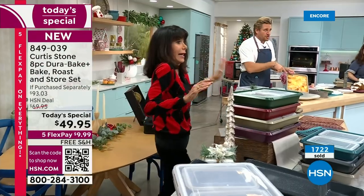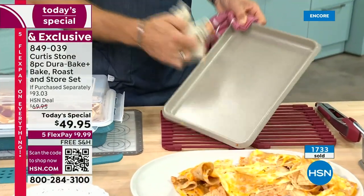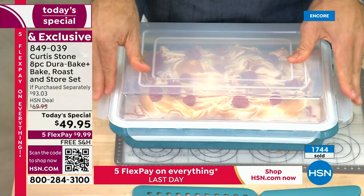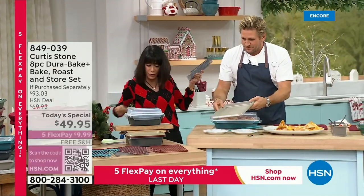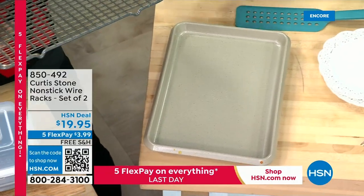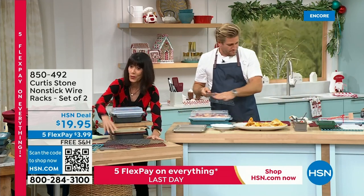Close to 2,000 already spoken for. Look at these nachos — watch them slide off the pan. Sticky, ooey-gooey, cheesy deliciousness, and the pan is spotless. The DuraPan works so brilliantly well. Also, the two-pack of brand-new wire racks fit inside the sheet pan and the roasting pan — they're available in gray, gold, and red. If you don't have a trivet at home, you can even use a rack as a trivet. They are $19.95 with free shipping and handling, five FlexPay payments.